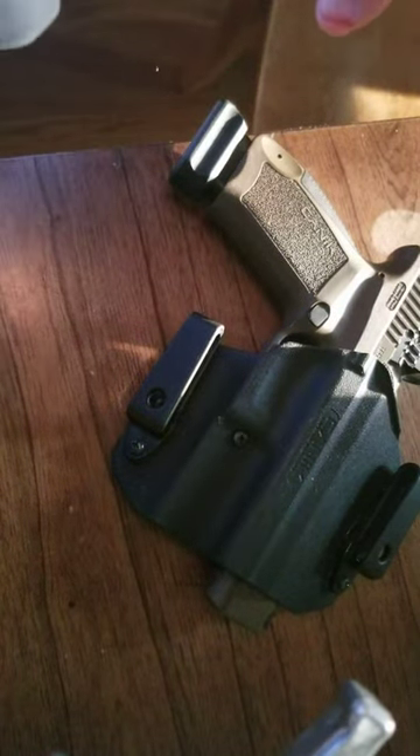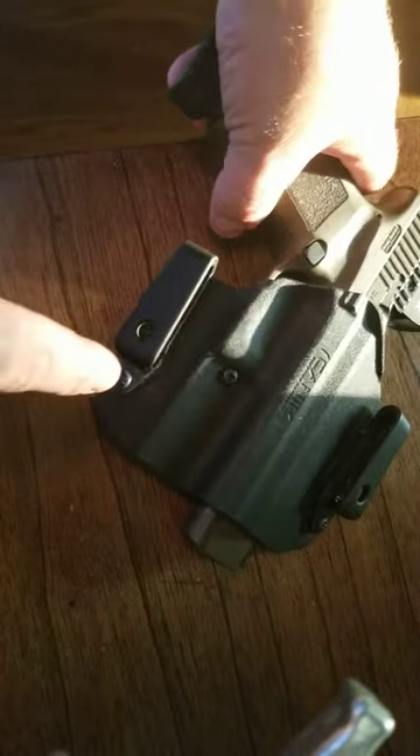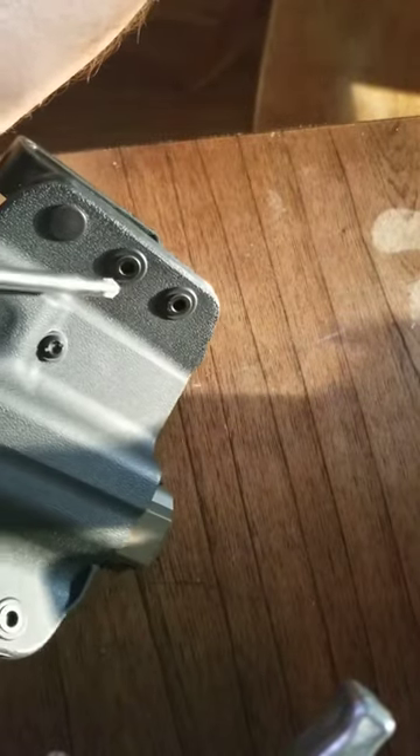Sorry for the poor lighting. It's real simple to do, guys — people will question how you make it from inside the waistband to outside the waistband holder. It's simple: you remove these screws and you push the ferrule through, and then you push it back from the other side.